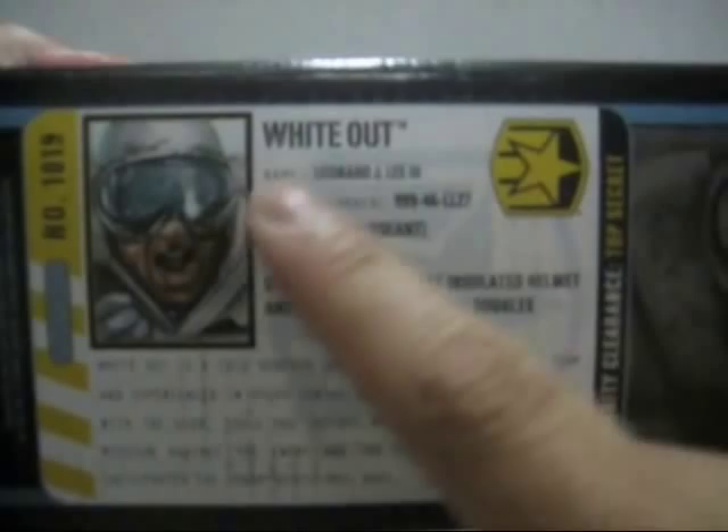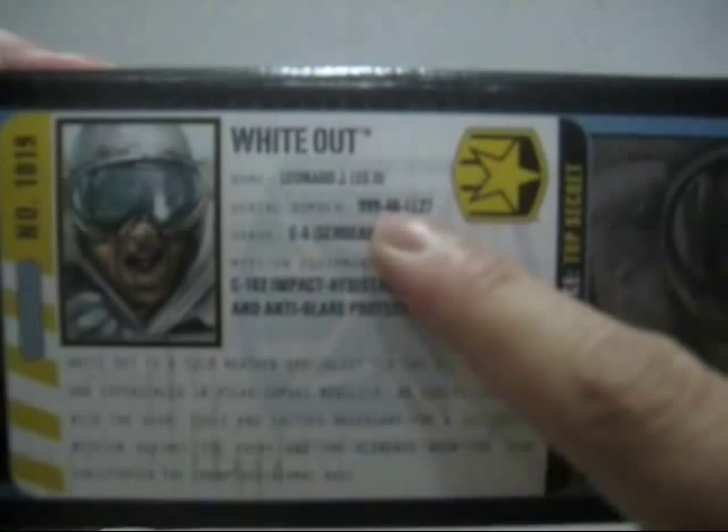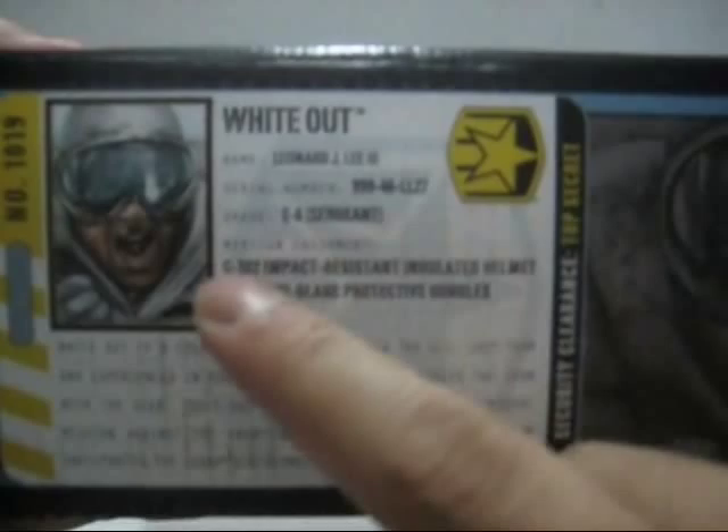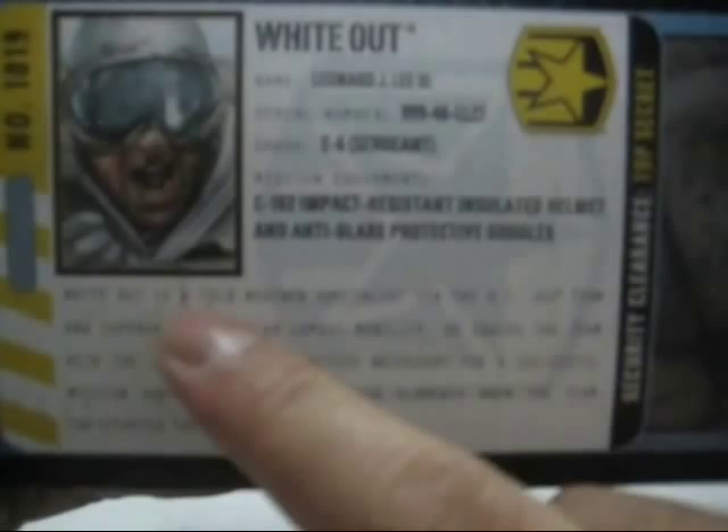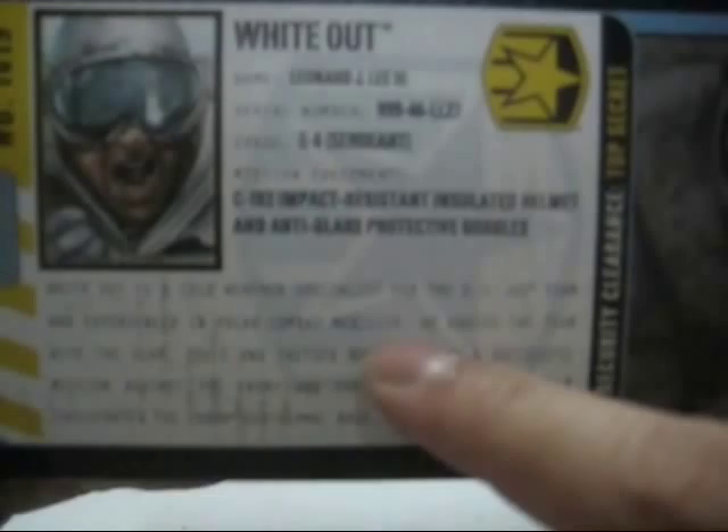On the side here is the file card with a picture of Whiteout, named Leonard J. Lee III, serial number 999-46-LL27, grade E-6, Sergeant. Mission equipment: C-102 impact-resistant, insulated helmet and anti-glare protective goggles. Whiteout is a cold-weather specialist for the G.I. Joe team, experienced in polar combat mobility. He equips the team with the gear, tools, and tactics necessary for a successful mission against the enemy and the elements when the team infiltrates the Cobra Geothermal Base.